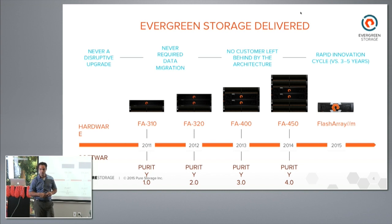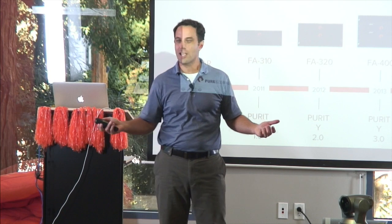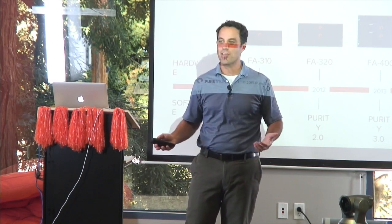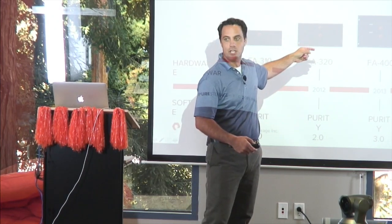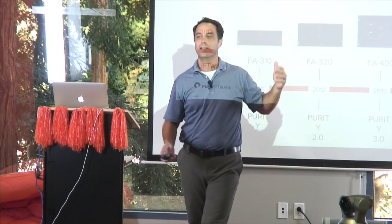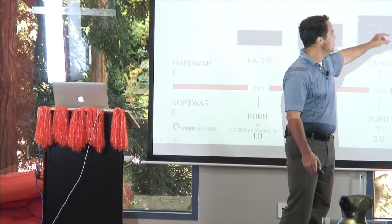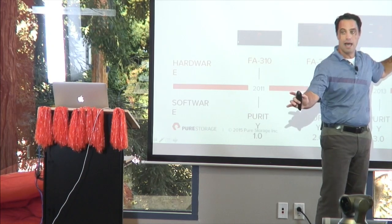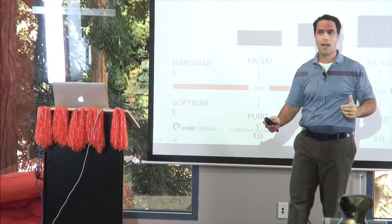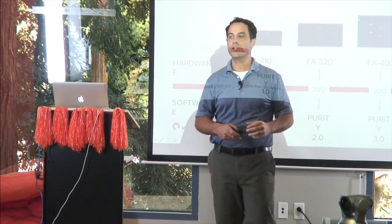We don't like the term 'migration' — migration means you set up a box here, set up a box there, set up cables, maybe do it at 3 o'clock in the morning. When you change a head end and the data is in the expansion shelf, there's no migration; it's all running while you're doing it. For example, upgrading from the FA450 to the FlashArray M: you take one controller offline while the other is still serving data — and maintaining the same performance. FlashArray M connects to the old controller and to the shelves; everything's still live and serving data.